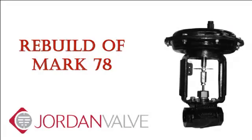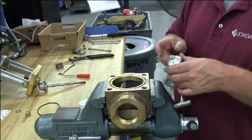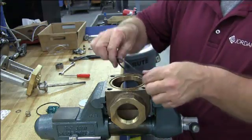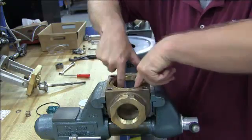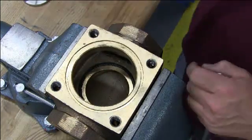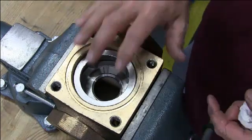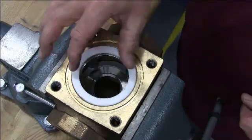You are now ready to rebuild your Mark 78. First, take the seat o-ring, put lubricant around the edges, and set it in. Make sure your o-ring is sitting flat on the bottom bore. Put in the seat, the cage, and compressor.